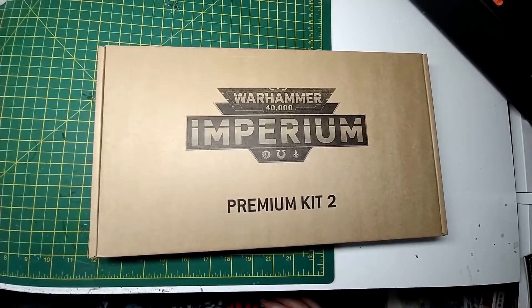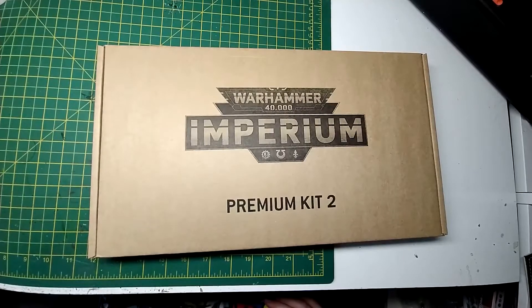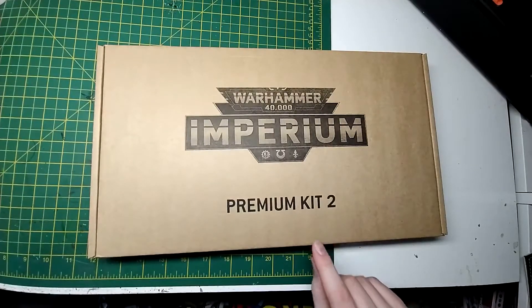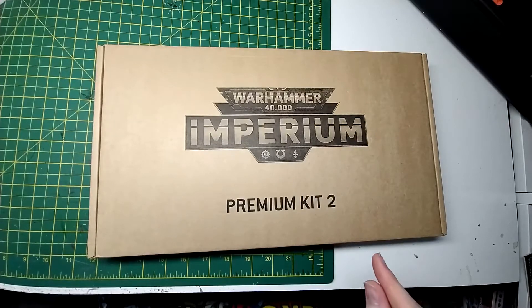Hello and welcome back to my unboxing and review of Warhammer Imperium Premium Kit number two. The first premium kit was Chaos Space Marines. This one I can't remember — it's either Tau or Tyranids. The last premium kit is going to be Orcs.